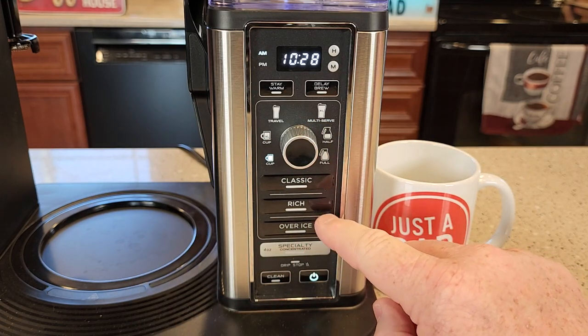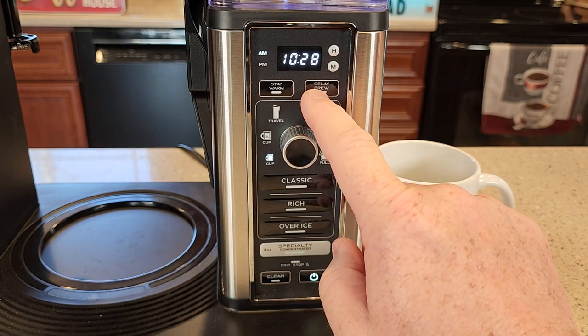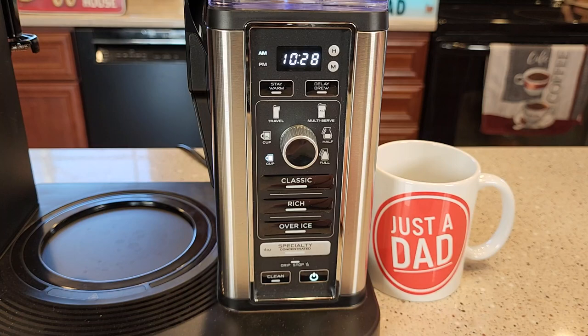You can do a classic brew, a rich brew, and an over-ice brew. You can also do a delay brew — you can have this brew your pot of coffee in the morning when you wake up, and you can turn the warming plate on and off.